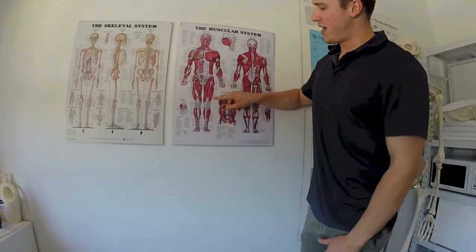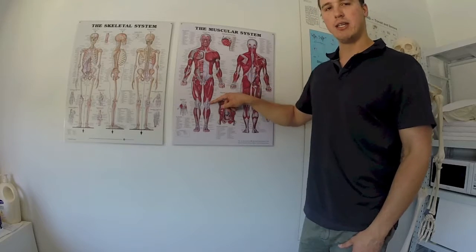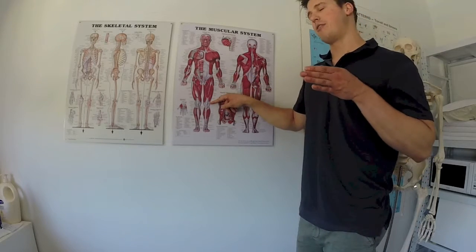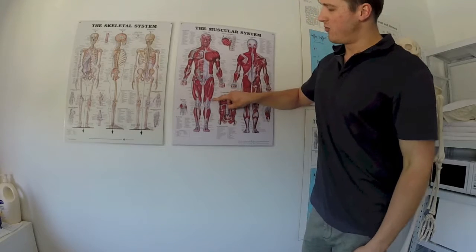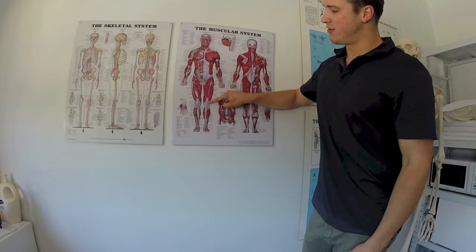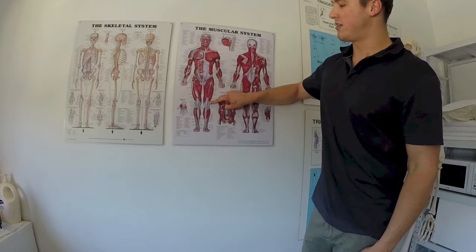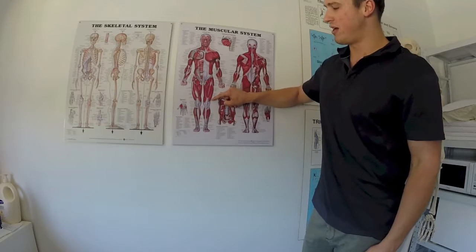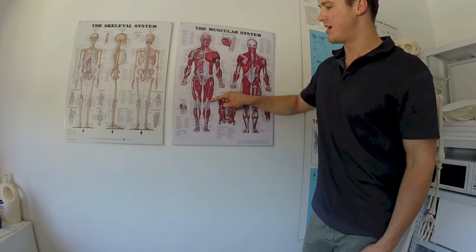When they're rolling up and down and they feel like it hurts, the pressure is generally going through the IT band and into the vastus lateralis. We generally have a bit of a cluster of trigger points down the bottom here around the knee. So when they're thinking they're rolling on the IT band, the pressure actually goes through it and they're rolling on the vastus lateralis.